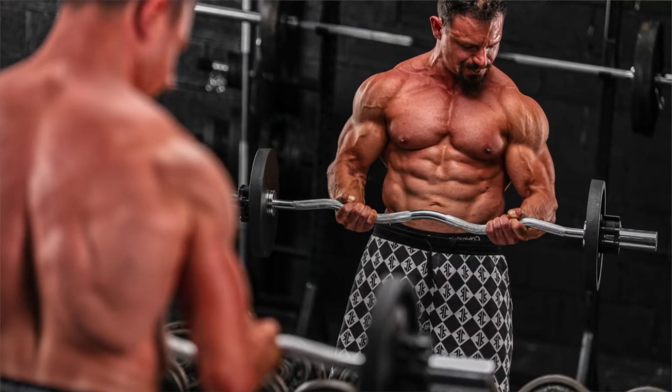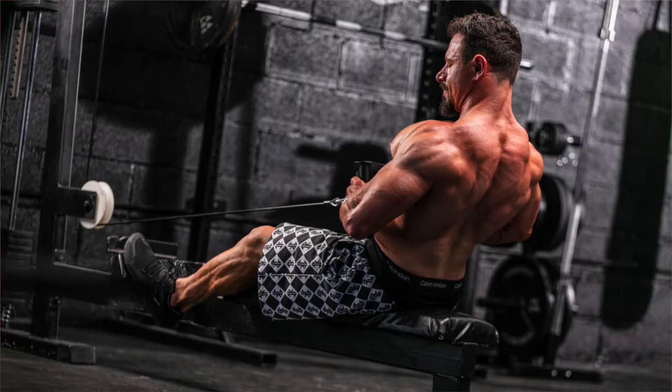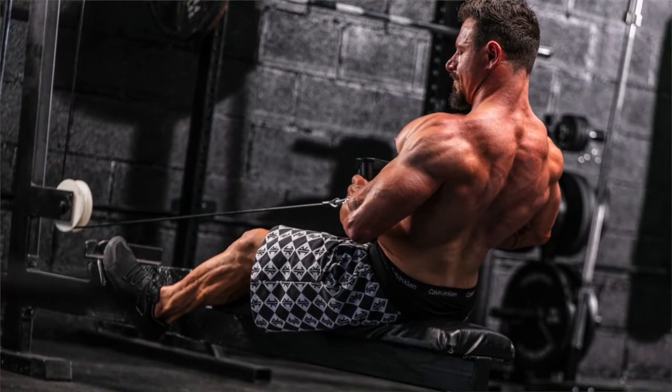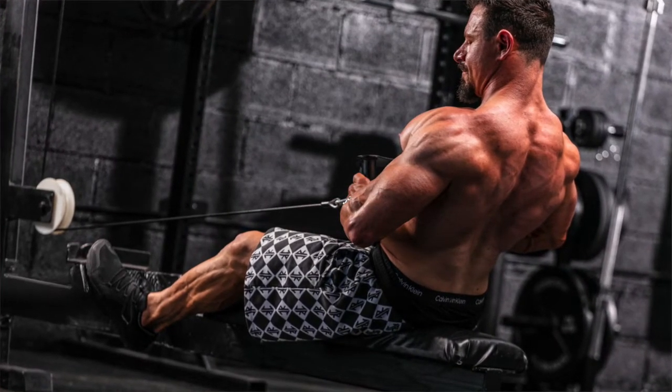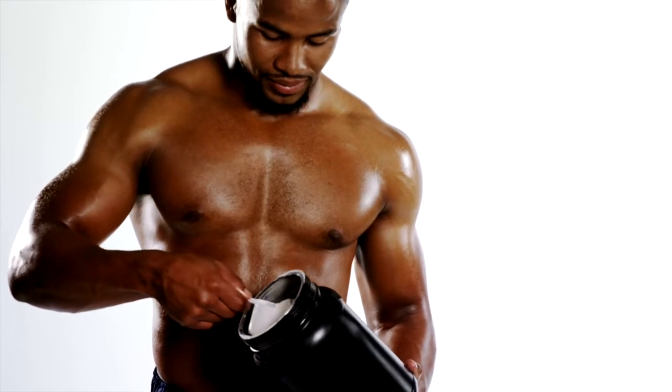The first thing you need to do if you want to heal your kidneys is stop damaging them. Stop doing the things that are harming your kidneys — so no more dehydration for photo shoots, which puts a massive strain on your whole body and especially the kidneys. What I'm doing is reducing my protein from 300 grams down to around 250 grams.